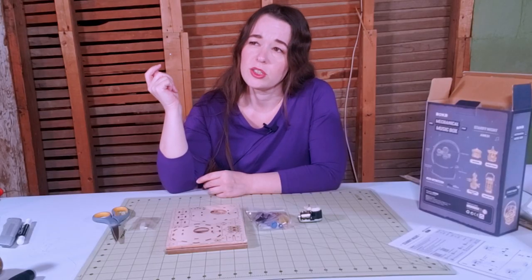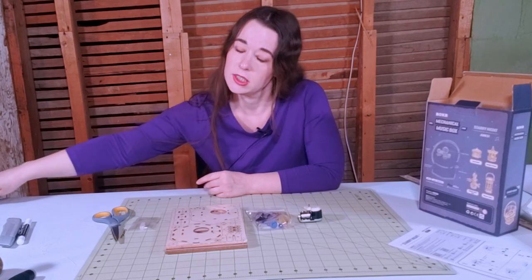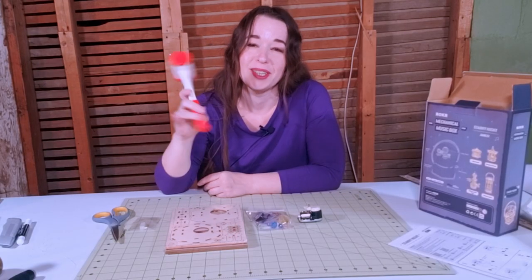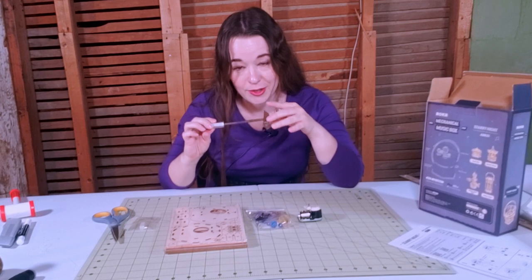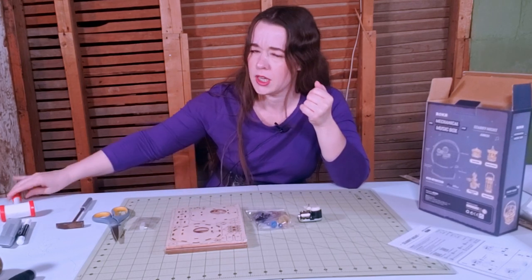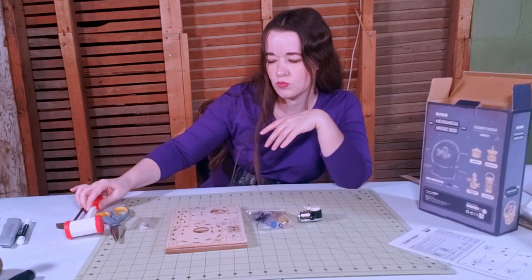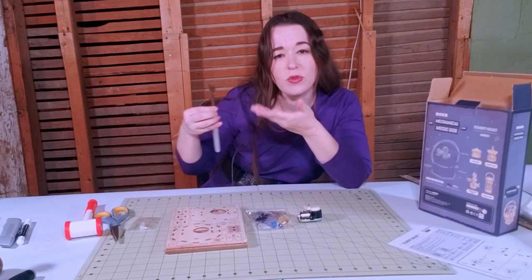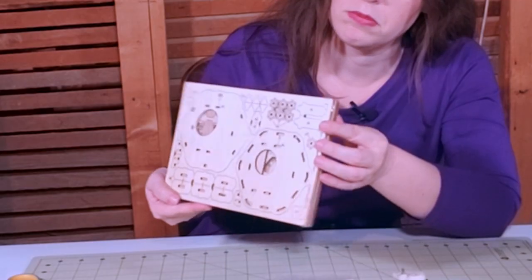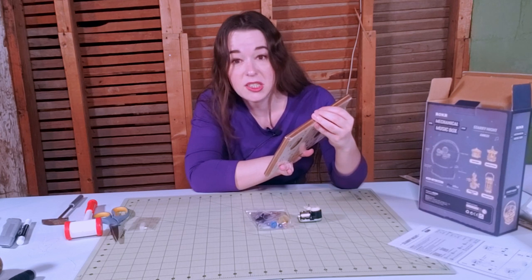According to the directions, the only other thing somebody needs to build this kit is a hammer. I'm not really going to use the included one — I'm going to use the one my dad made years ago because it's an actual hammer. But I'll keep the small one on standby just in case it proves a little too much for the wood — plywood? MDF? Basswood? Your guess is as good as mine.